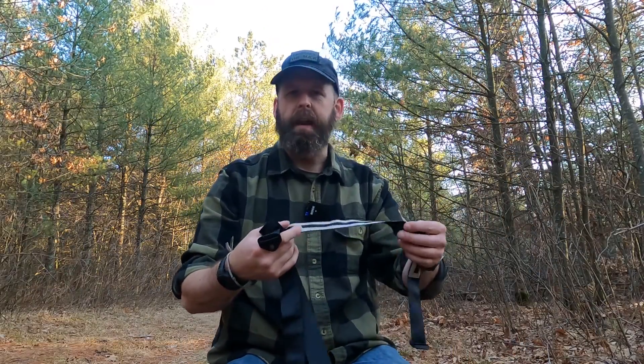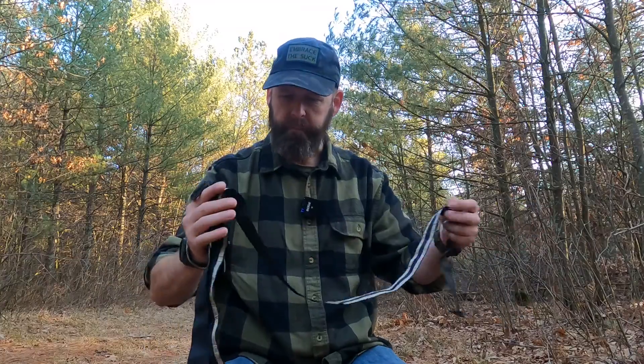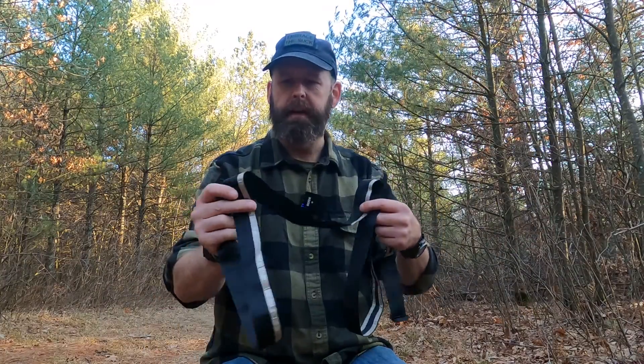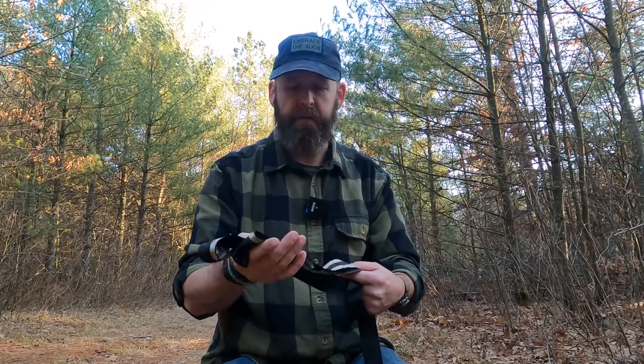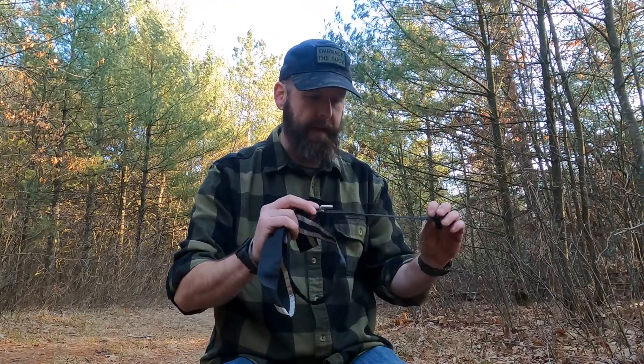I think it was the Ham Radio Dude that introduced me to his channel a little while ago, and I thought the stuff he was doing was pretty cool. He was showing some of these prototypes of this antenna and I thought, man, that thing is so cool, I gotta get me one. Then, just a little while ago, he was a guest on the Clubhouse and announced that these things are for sale. So I ordered one the very next day.